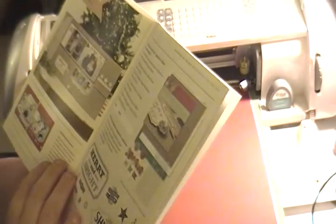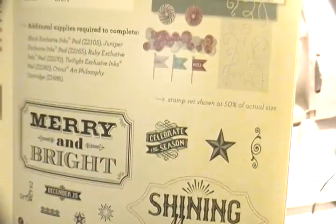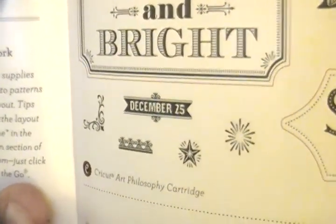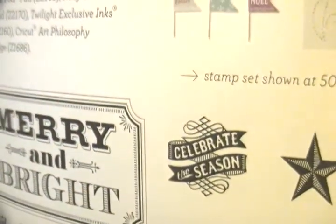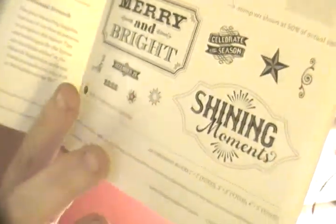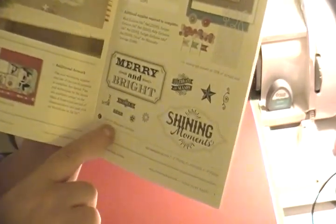Next is the Workshop on the Go — the Sparkle and Shine Scrapbooking Kit. I bought this kit and I love everything about it. The included stamp set features Merry and Bright, Shining Moments, December 25th, little stars, Celebrate the Season, and more. Two of the stamps coordinate with the Art Philosophy cartridge, so you can cut them out to look super awesome.